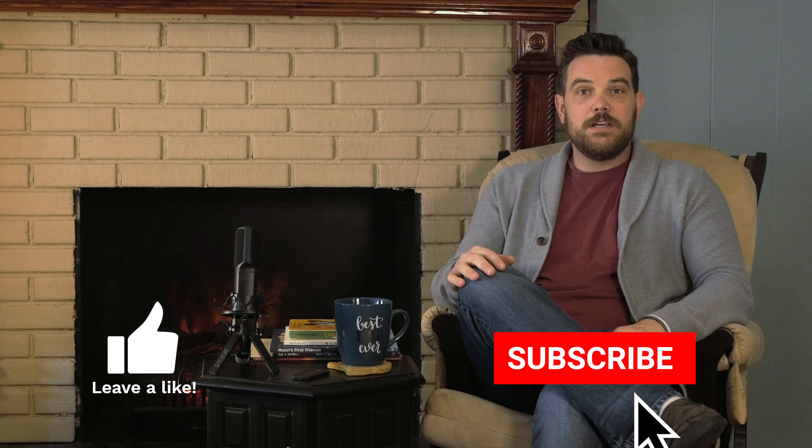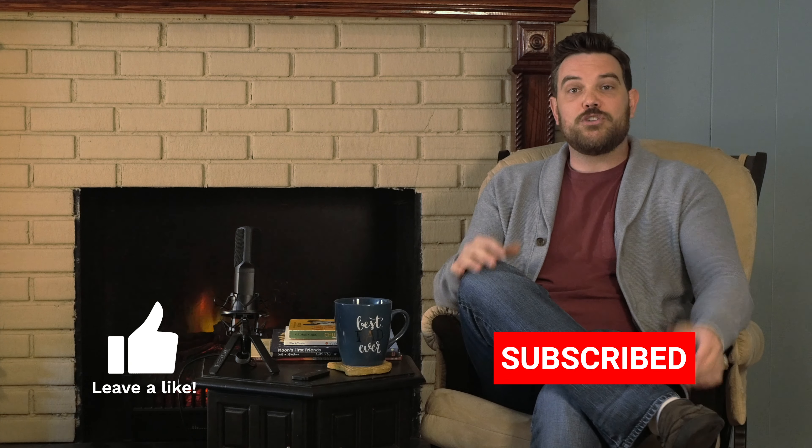If you haven't already, make sure to like the video, subscribe to the channel, leave us a comment, let us know what kind of books you want to read. Maybe we'll try to find them.